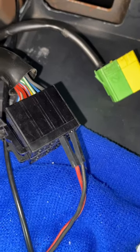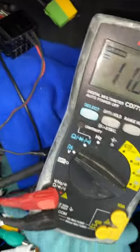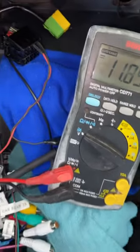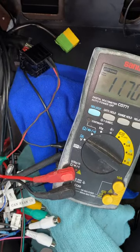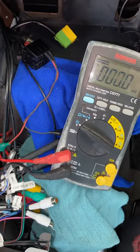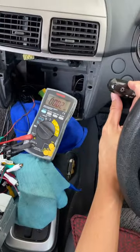How to determine which wire goes into the illumination or dimmer light for car stereo. This is how I test it out. So the last two pins in the power cable, that's where the illumination wire, the orange color, goes into.